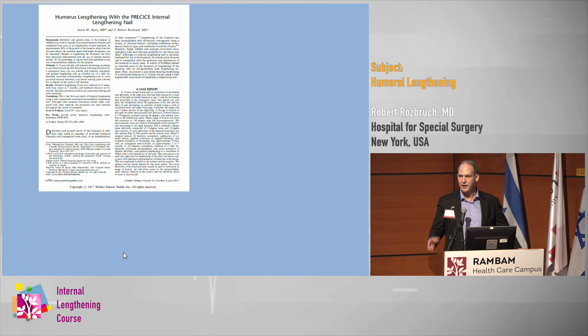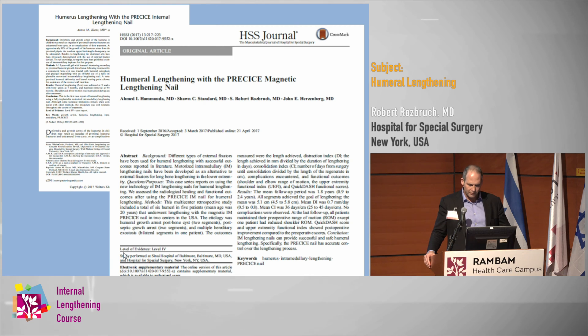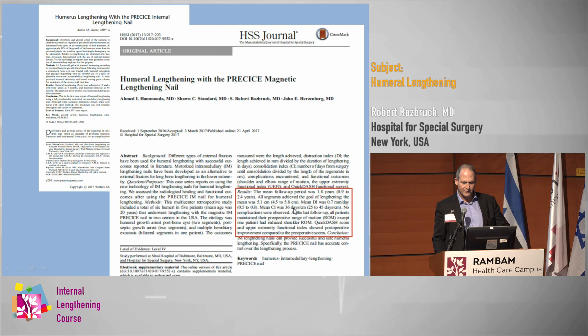Another case report came out around the same time from an Austrian group. We then put together a multi-center study with colleagues in Baltimore, comprising about five or six cases. The average lengthening was about five centimeters, the consolidation index was 36 days, there were no complications, range of motion was not affected, and DASH scores — an upper extremity functional score — were improved.